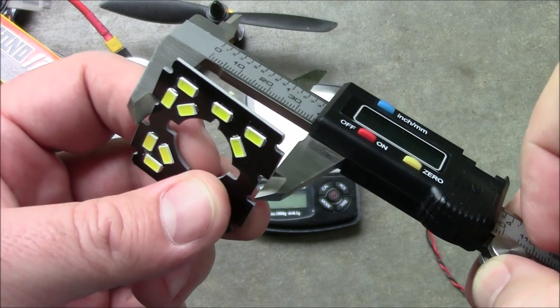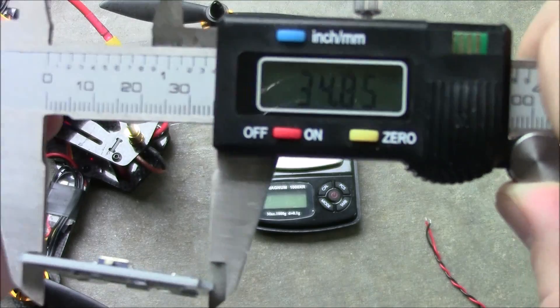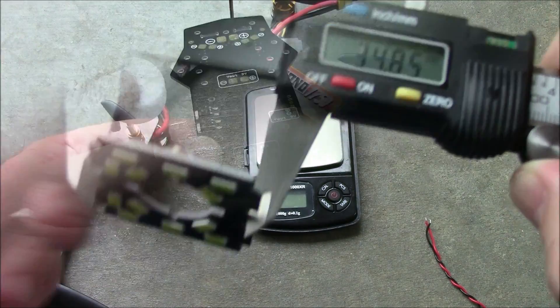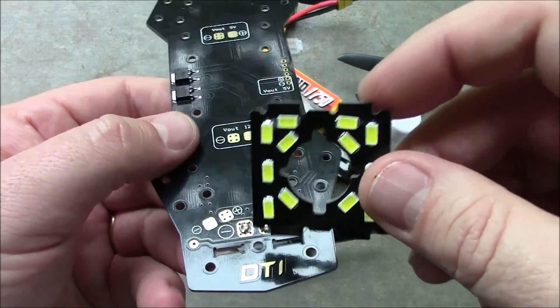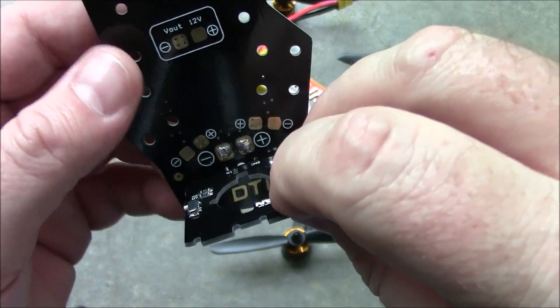We'll get the height of this and measure the middle — comes in at 34.85mm. This is the ZMR250 power distribution board, and this camera mount with LEDs fits into this perfectly.